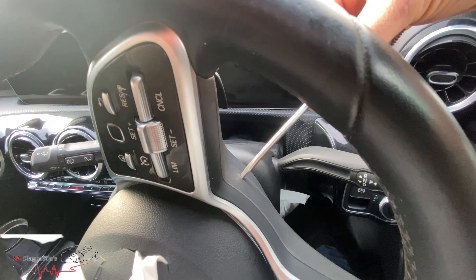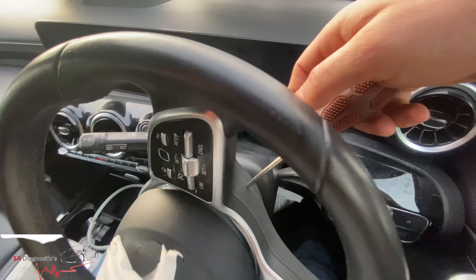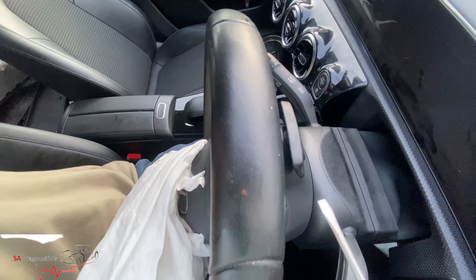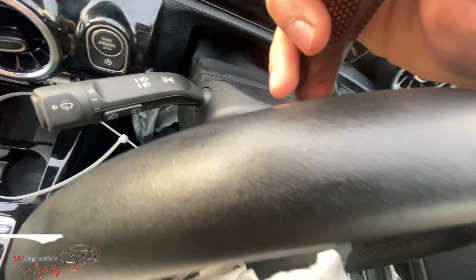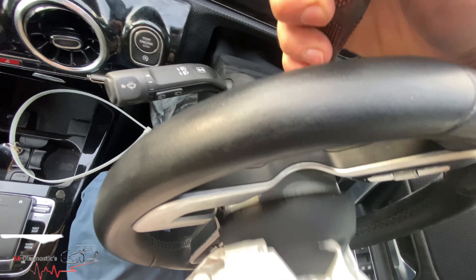If you go in like that, it'll just pop out at an angle. As you can see, I've not done much — just popped it in at this sort of angle. Then if we flip around to the other side and do the same, there you go — it should come loose. There you go, it's out.